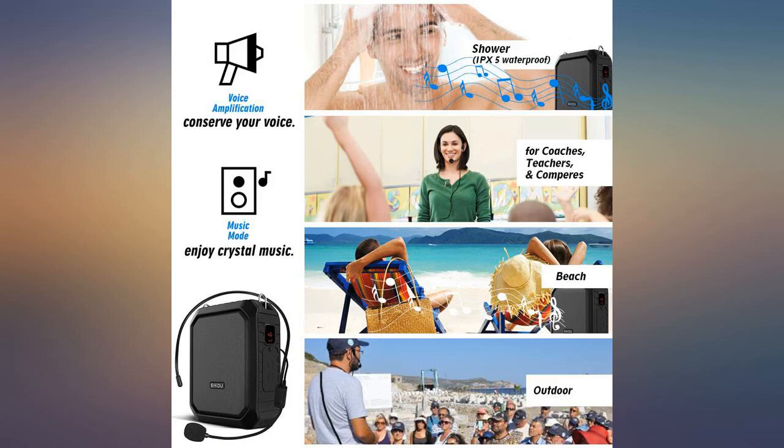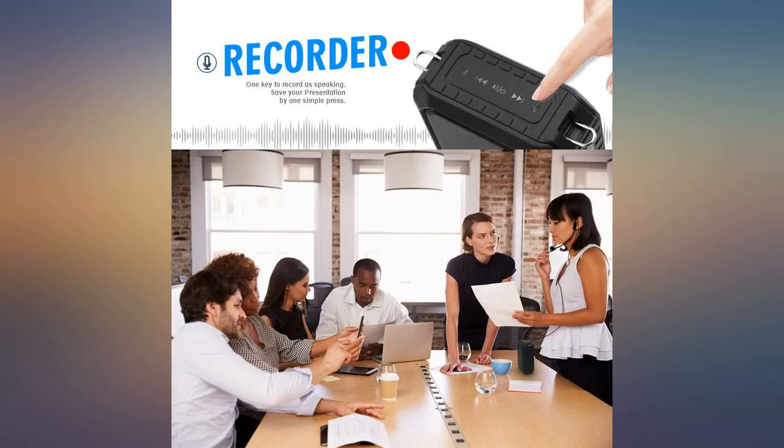Pros: sturdy, loud, able to connect two devices, and Bluetooth works well with iPhone. This is our first voice amplifier and we will never purchase any other brand — excellent quality and sound.